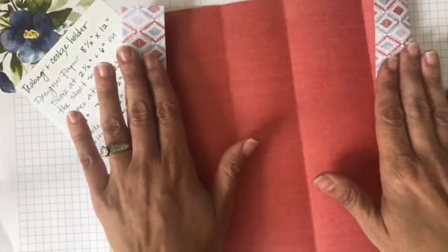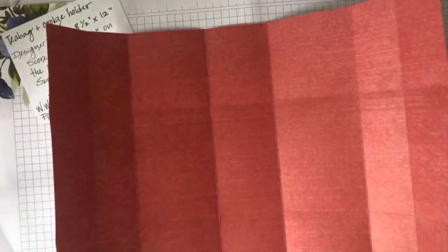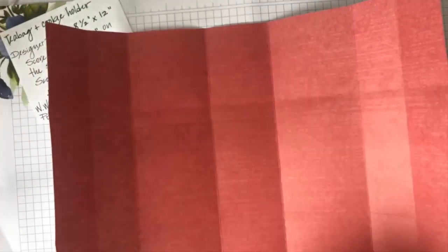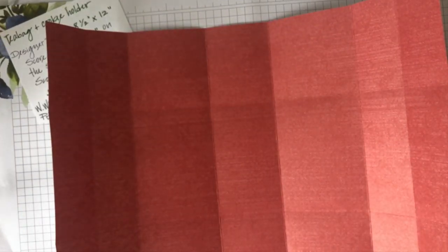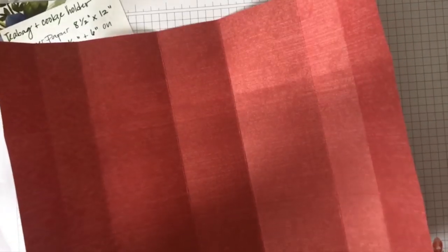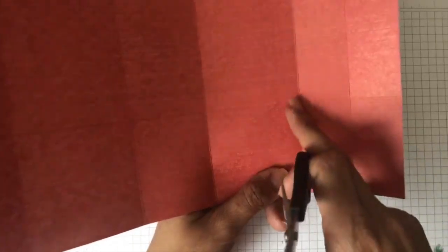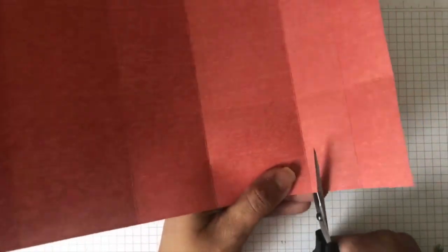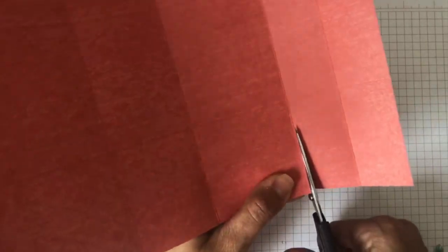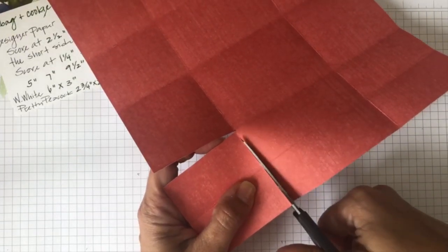I have all of my score lines folded - that's the first step. Now you're going to bring your scissors. You have some score lines forming a square that is two and a half by two and a half - a two and a half inch square in each corner. You're going to cut that two and a half square off because you do not need it for this project. You can use a cutter if you wish, or scissors.